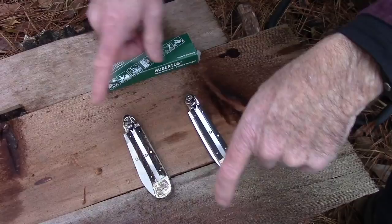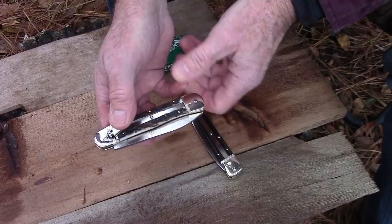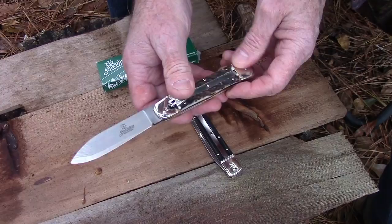So here we have a couple of knives from Hubertus Solingen — these are Leverlock Springer design knives. Hubertus Solingen has been around since 1932 and they are one of the last remaining Leverlock switchblade knife manufacturers. These knives are available in multiple configurations, starting at about $160–$170, going on up as high as you want to spend.